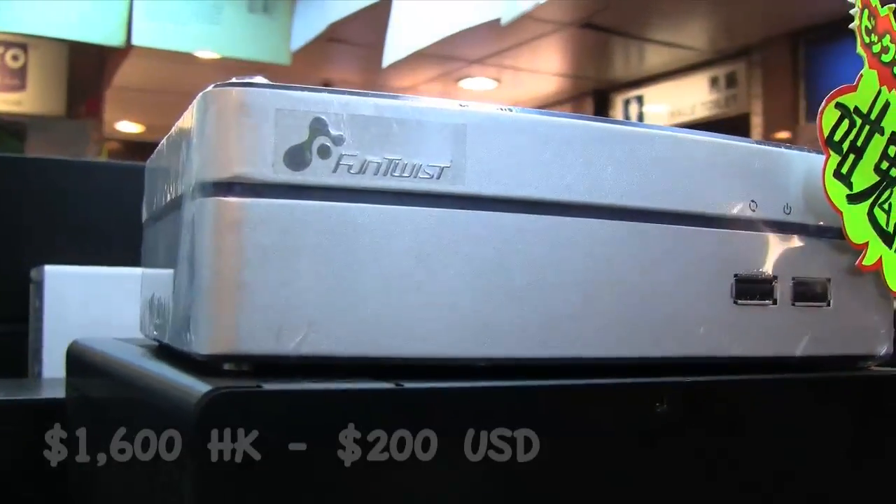Nicole from Netbook News down here at the computer market again. We have another fun net top, so let's take a look here. It's the Fun Twist by Fino.